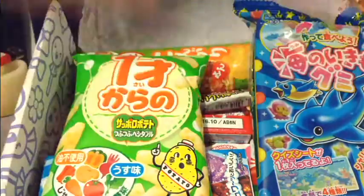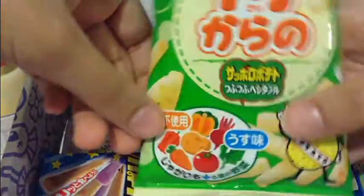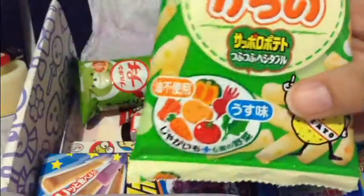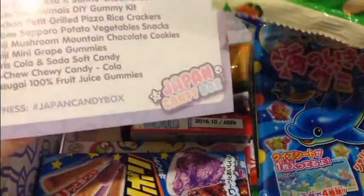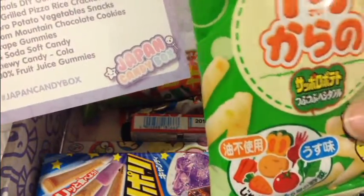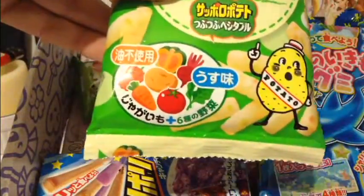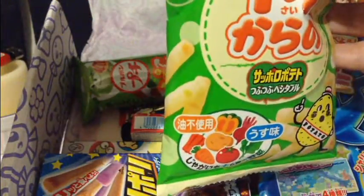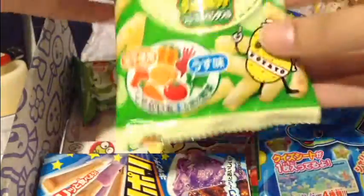First we have this, which is all in Japanese, but I'm assuming are vegetable chips. Let me look at my card. So what is this one? These are potato vegetable snacks. I'm not a fan of vegetables, I'm a fan of chips, so these might be good. So that's these.